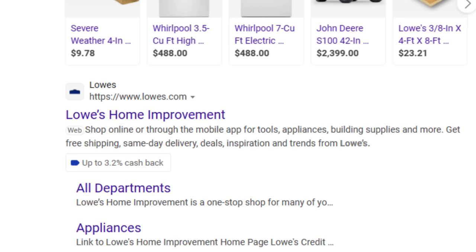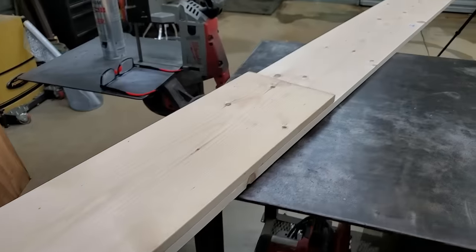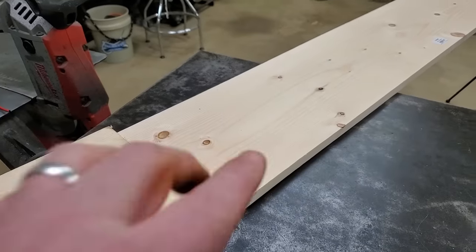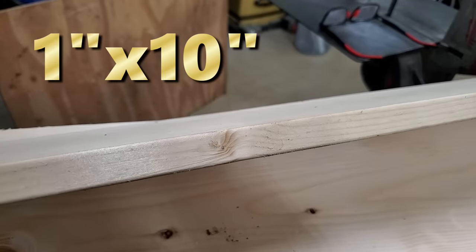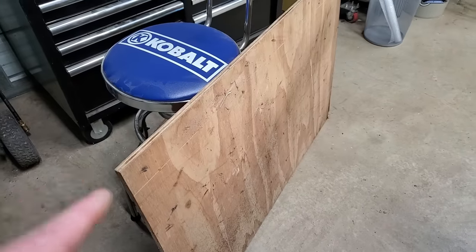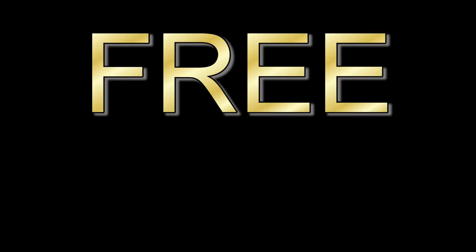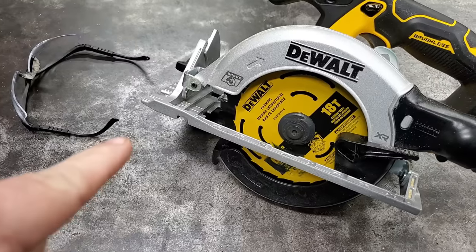I went to Lowe's and grabbed some white pine — one by tens. I'm going to build all my solar components into a box, but I also need it deep enough to set my battery in. I had a scrap piece of plywood for the back. I've got to get these cut up and put together — we are on a mission.